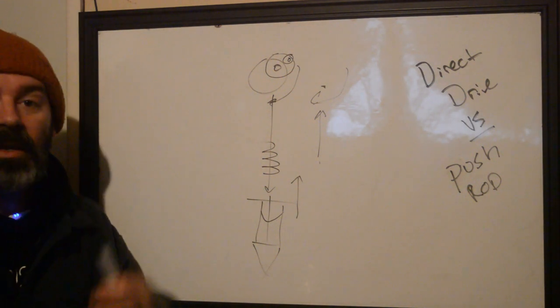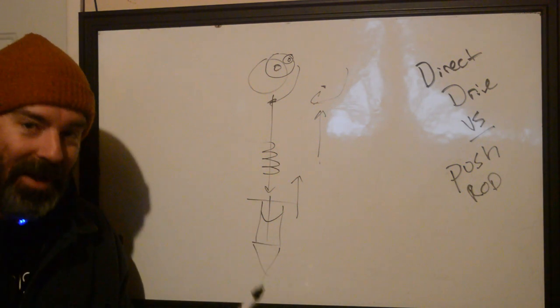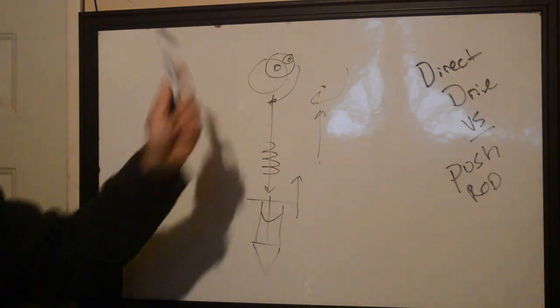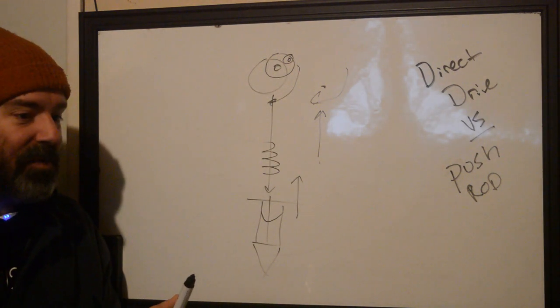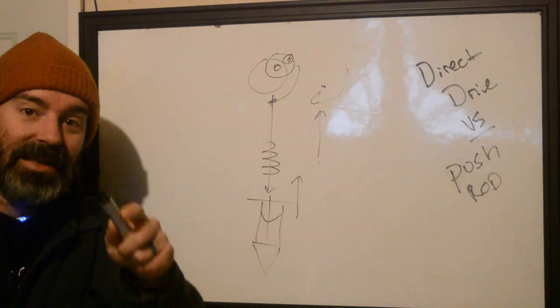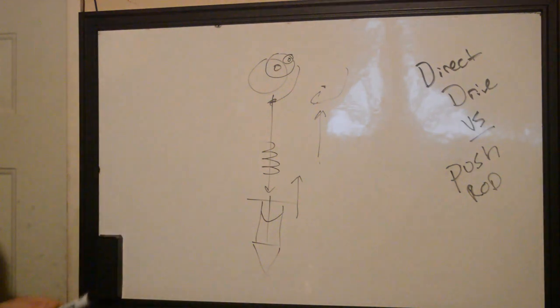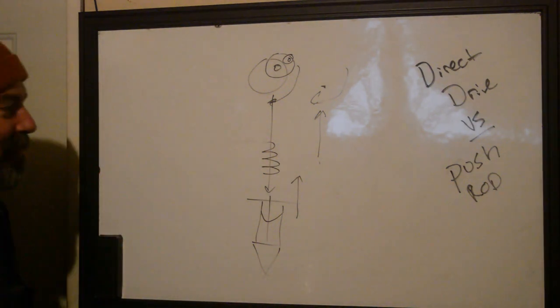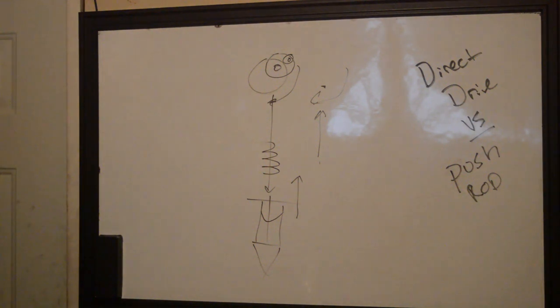Most manufacturers will say you can run it to 11 volts, but the majority of machines we've tested cannot handle that. The Axis Valhalla was a great one that could. FK irons — sorry guys, I'm not trying to be mean, but we're not happy with your stuff.